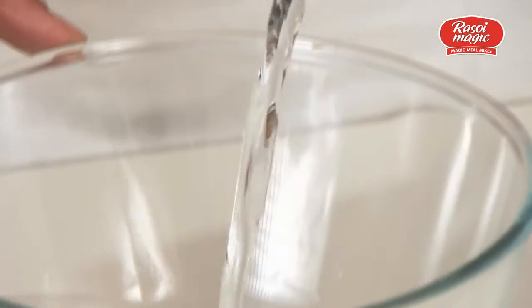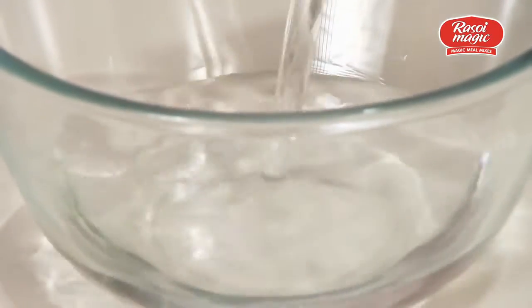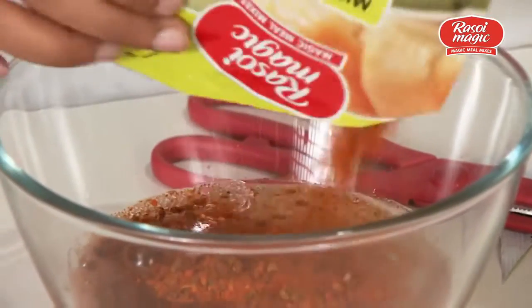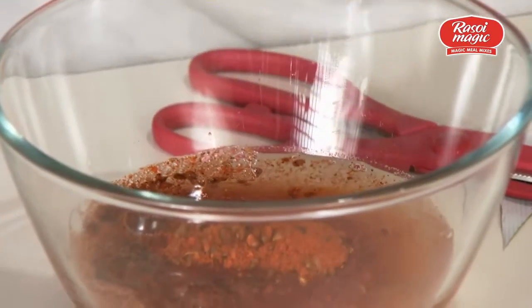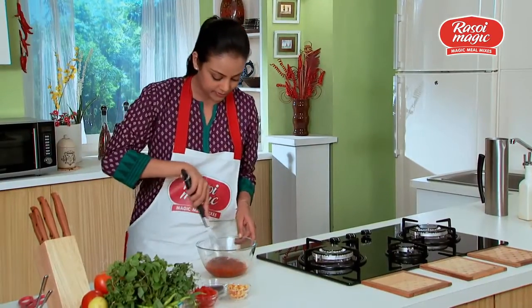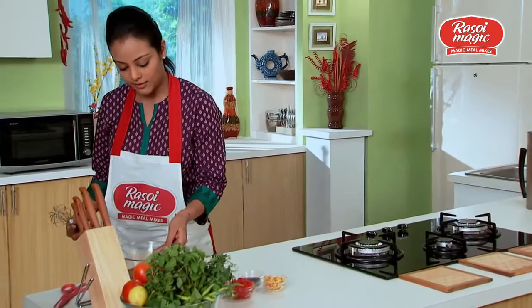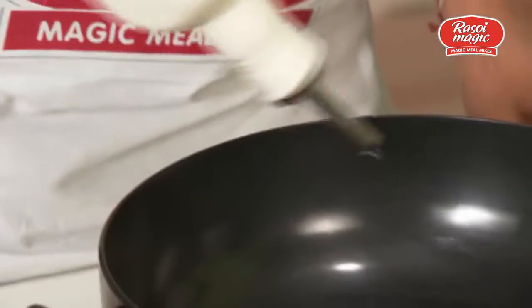Add one cup of water to this bowl, then add the Soy Magic Misal Rasa Mix — it all just goes in. Mix it all up and once that's done, put it aside. That's two tablespoons of oil.